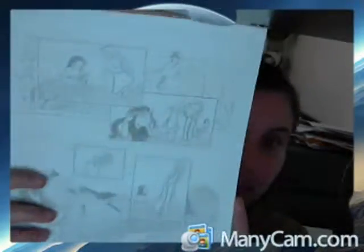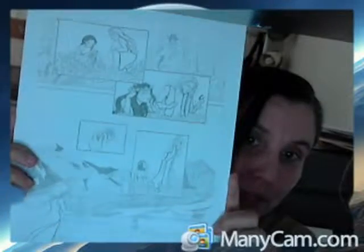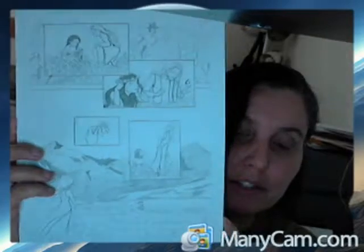If I can get the camera to focus, this is one of the pages from — I think this is chapter one. Yeah, this is chapter one.